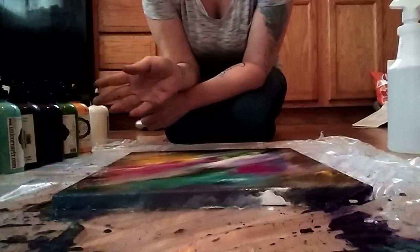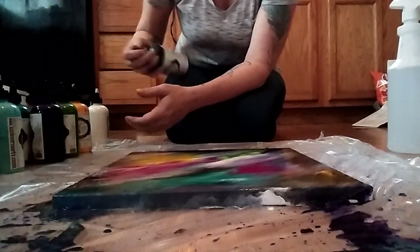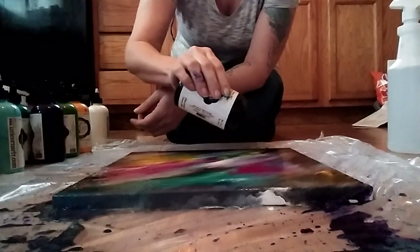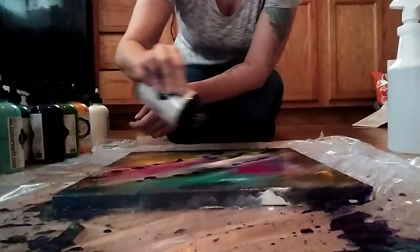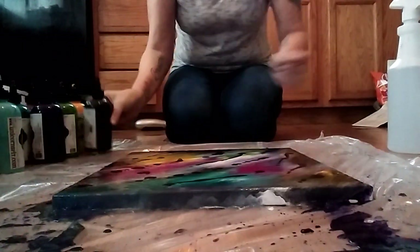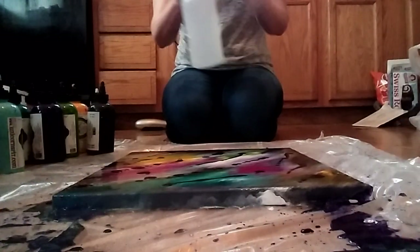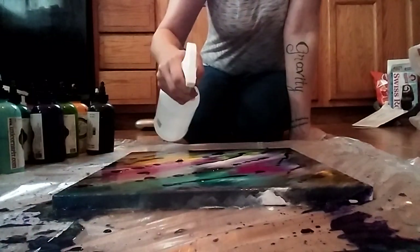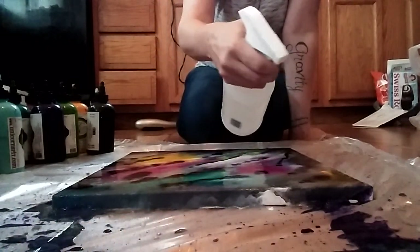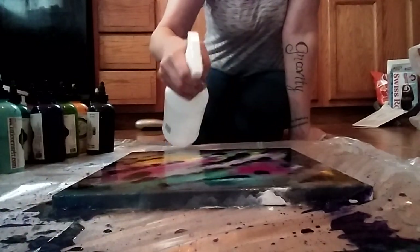Okay, so actually it looks pretty good right now but I think it needs some more dark color, so I'm going to add just a little bit more because it doesn't really look like a galaxy right now, although it's really pretty. At this point you can either throw your plastic back on it and spread it out again, or use your water bottle and just spray those spots to spread it out. Another thing with my galaxies — I always use a ton of water so they take forever to dry.